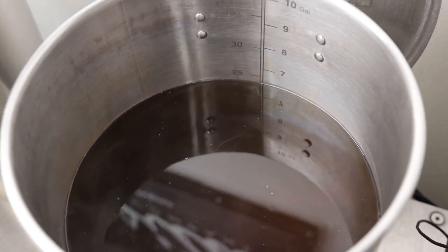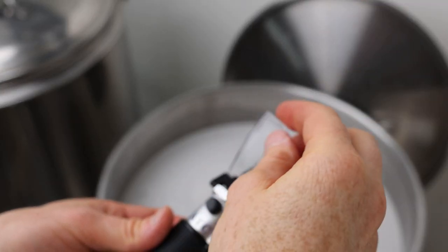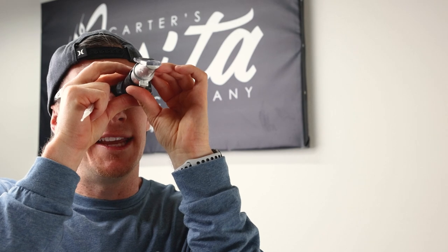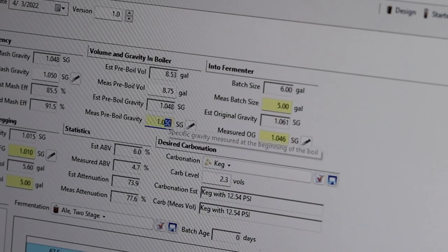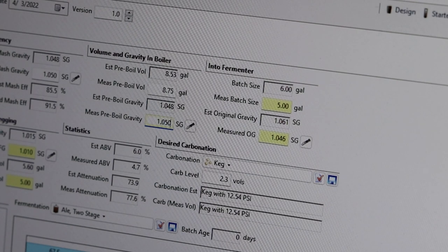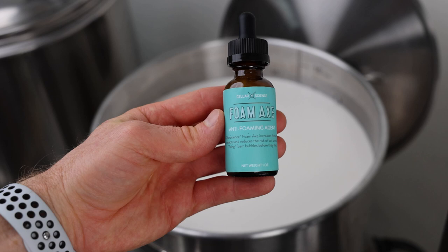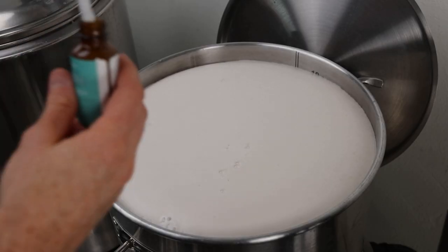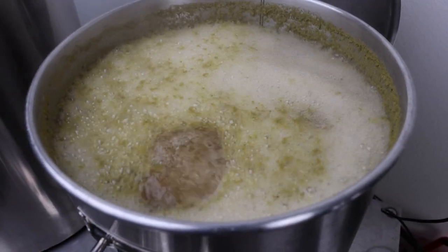Got a little over six gallons — we're shooting for eight and a half. Okay, we're at full volume. We're right about 1050. We should have hit 1048, so we're a little better than we expected. We're almost getting to the hot break, so this is the anti-foam agent that I typically use — this is just from MoreBeer. A little Mosaic for the boil.